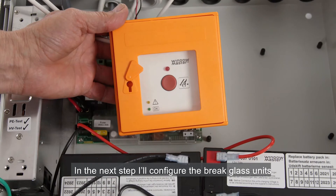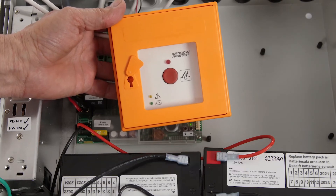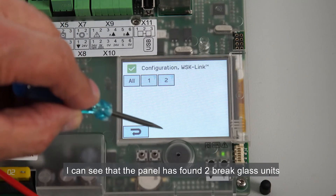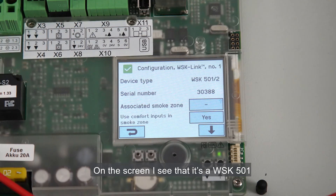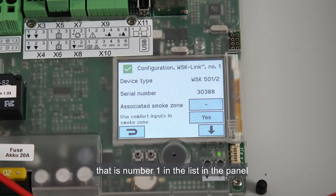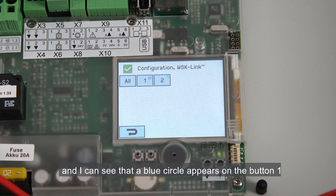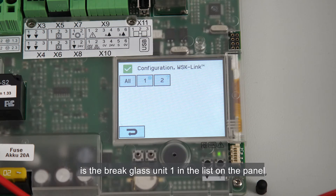In the next step, I'll configure the brake glass units. When we look at the brake glass units, we see that the yellow LED is blinking, meaning the brake glass unit has not been configured yet. I select the WSK link button. I can see that the panel has found two brake glass units. I select brake glass unit number 1. On the screen I see that it's a WSK501 with a serial number, so I can identify which is brake glass unit 1 in the list. I can also press the reset button on the brake glass unit, and a blue circle appears on button 1, confirming that this brake glass unit is number 1 in the list on the panel.